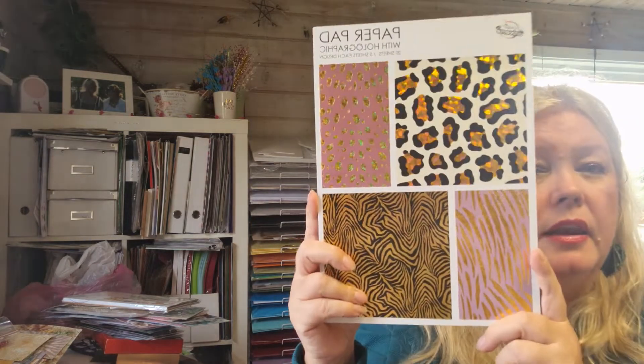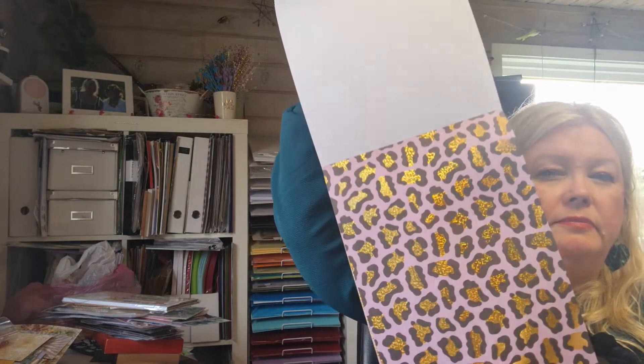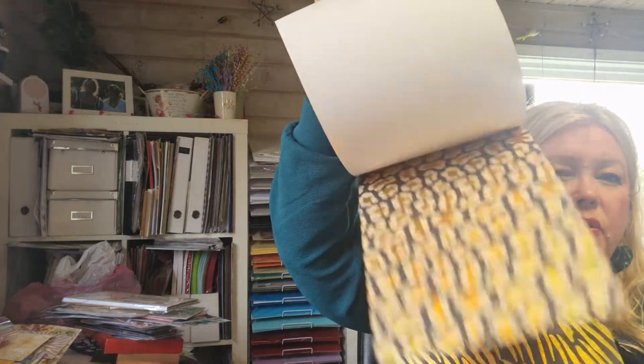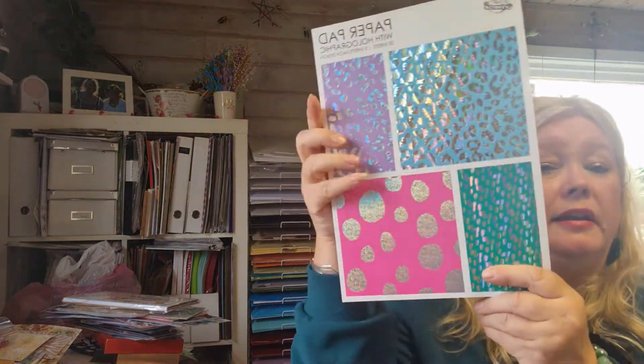Then there is another paper pad called Craft Universe — I supposed it was Polish again, but it's actually from the Netherlands. You can see they are all foil on one side with no back side, so I was really happy because I love foil paper. There was this kind as well.